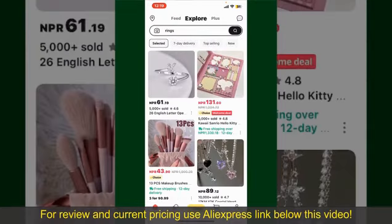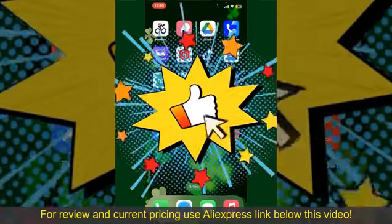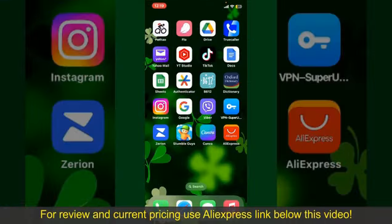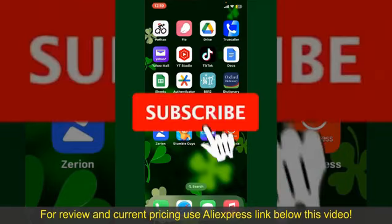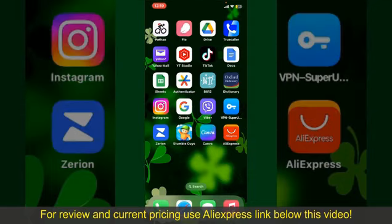All you need to do now is wait for the order to be delivered. That is how you can easily place an order on AliExpress. If you found the video to be helpful, go ahead and give us a thumbs up. Don't forget to subscribe to our channel by hitting the Subscribe button, and press the bell icon so you'll never miss another upcoming upload. See you in the next episode — goodbye till then!